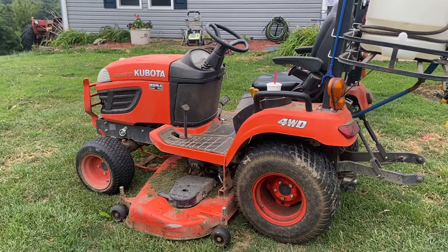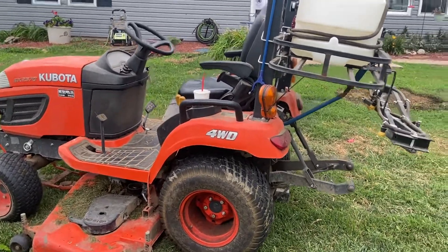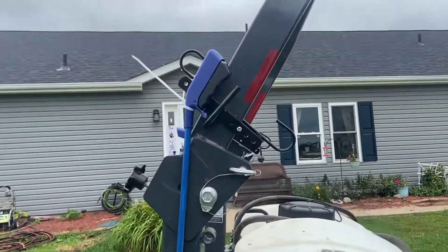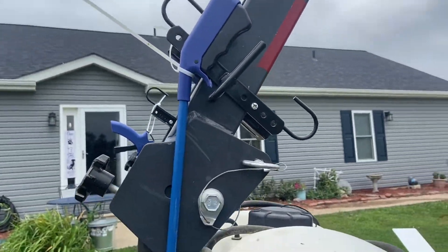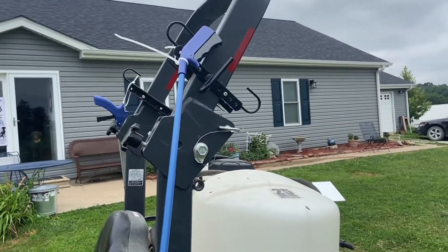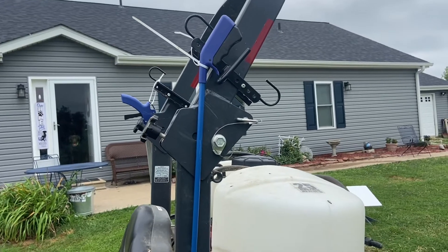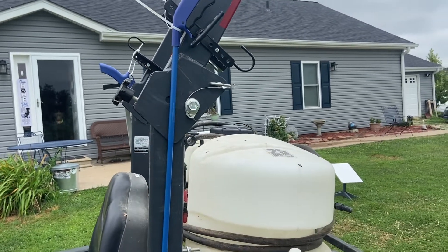I needed to do some modifications — I can't sit still with anything. So a few of them that I did: one of them, I bought these brackets off of Amazon or eBay. I've got a couple of these. Dogs leave toys in the yard, stuff that I find that I don't want to mow over, so that way I don't have to jump off. Really nice to have.